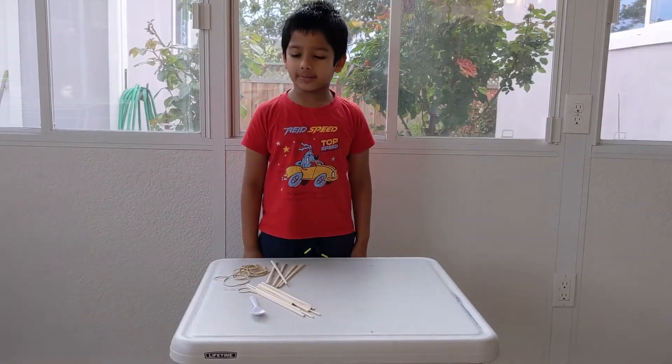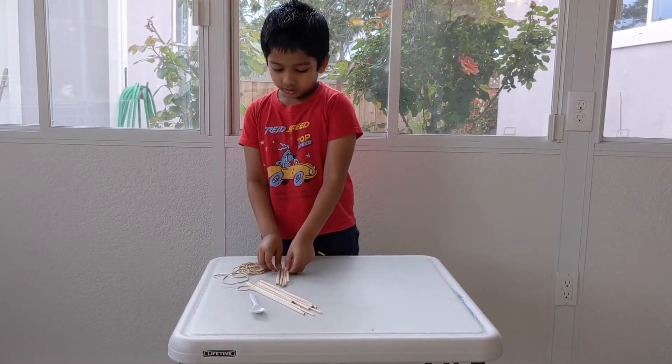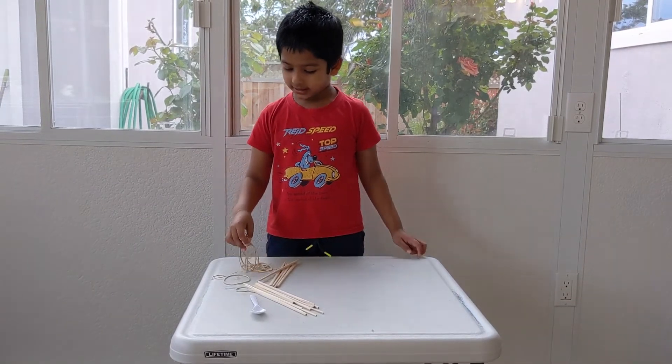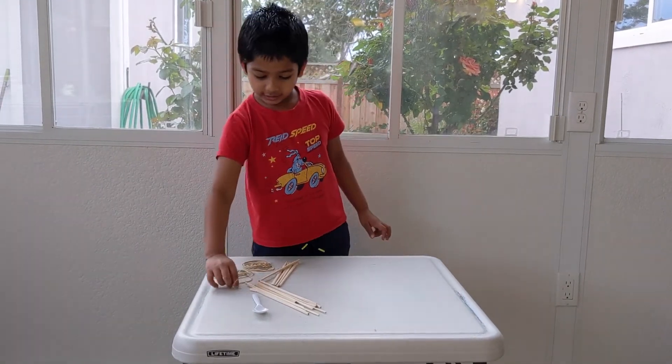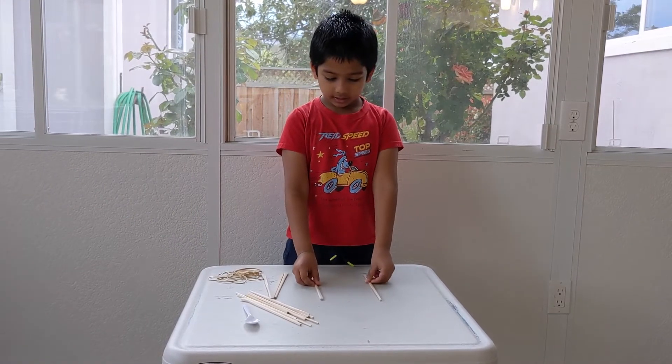Hi guys, so today we will be making a catapult. You will need something strong — I'm using chopsticks and rubber bands. You can use string if you want. First I'm going to make the base.